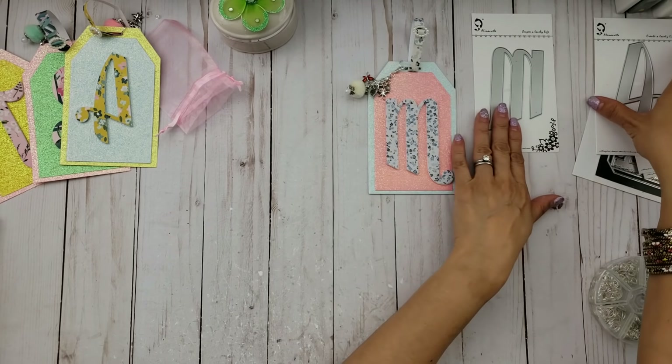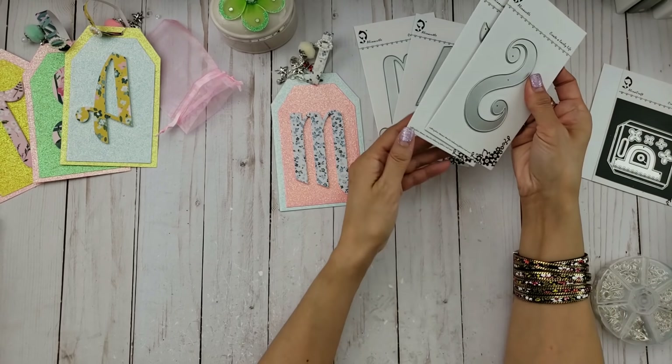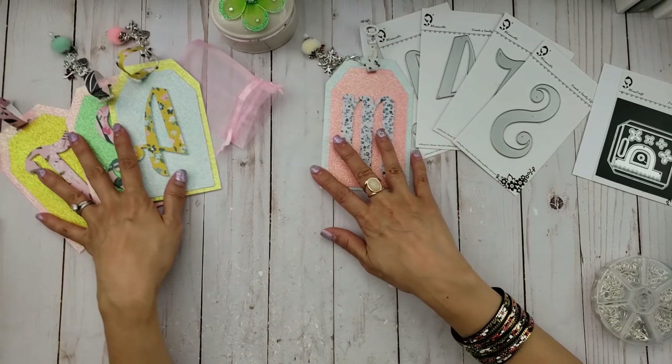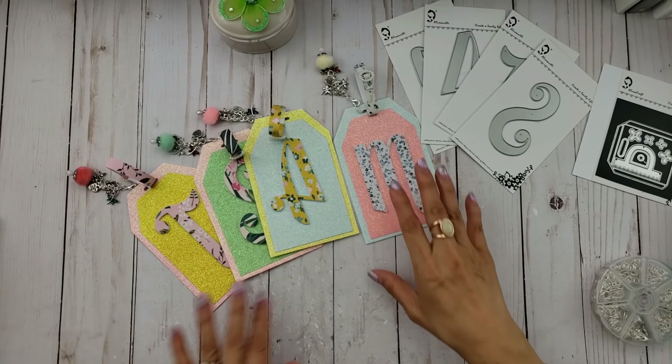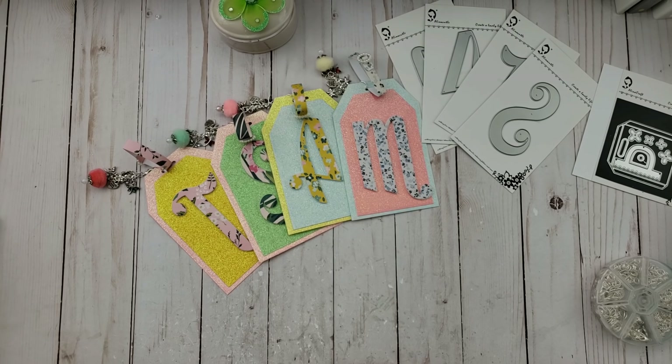How easy was that project? How fun using these monogrammed alphabet dies — so there it is! Thanks for watching and I hope you give it a try and use it for your happy mail. I'll talk to you guys later. Bye!